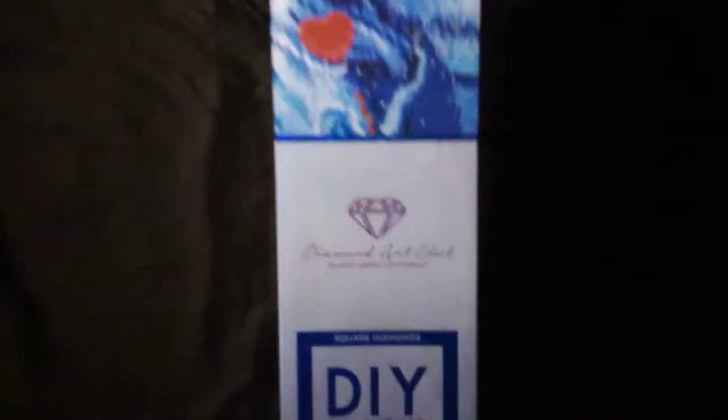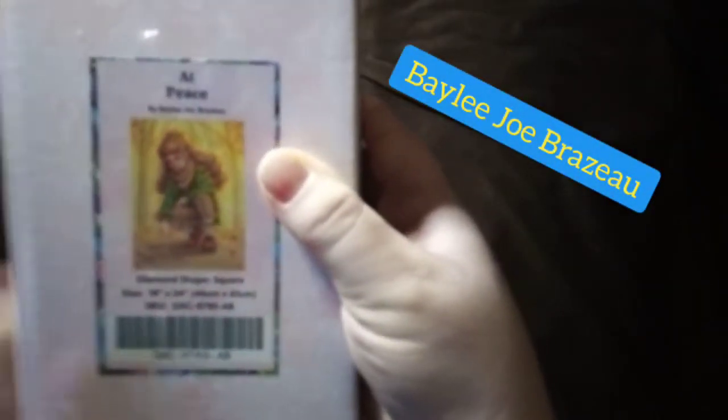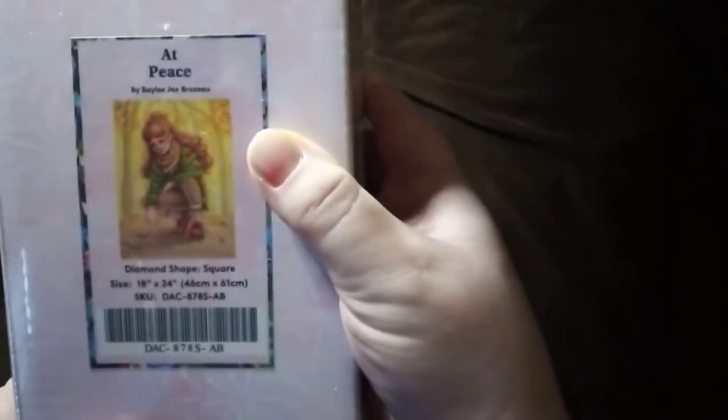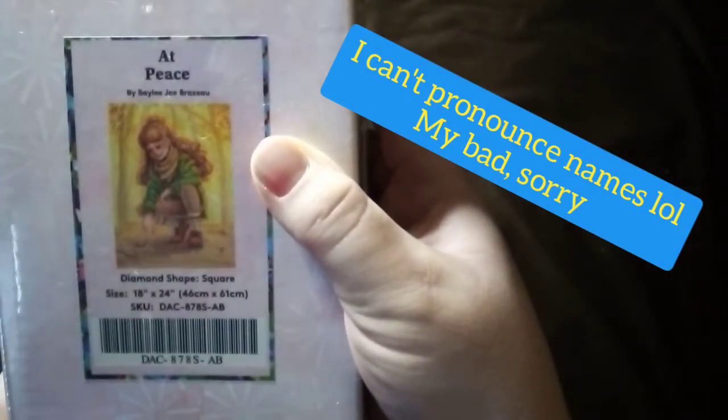So ready to see what we got? This is called At Peace by Bailey Jo Brazil. I'm really sorry, I'm so bad with names. It is a 46 by 61 and honestly I got it because I can see my two-year-old growing up to be something similar to her. She's got similar hair, just being out there in nature.